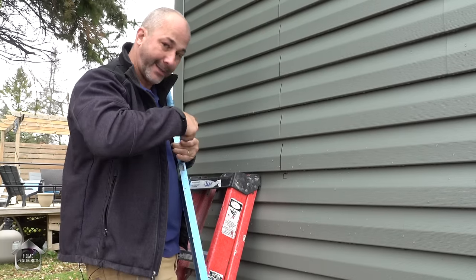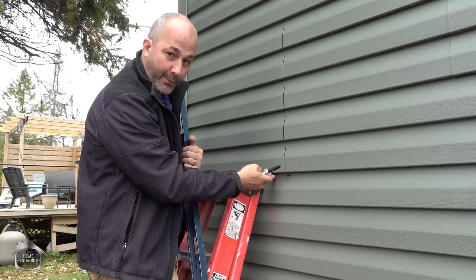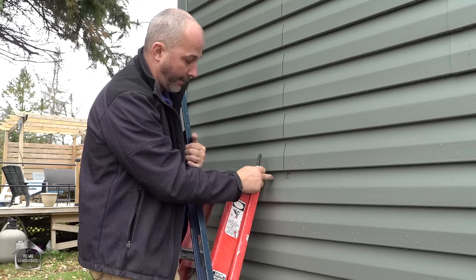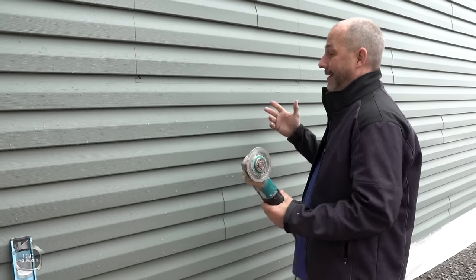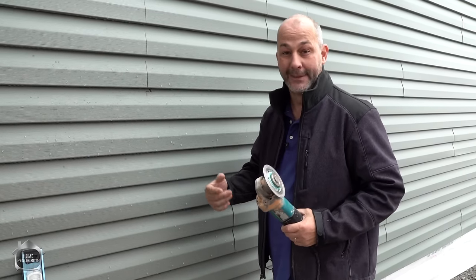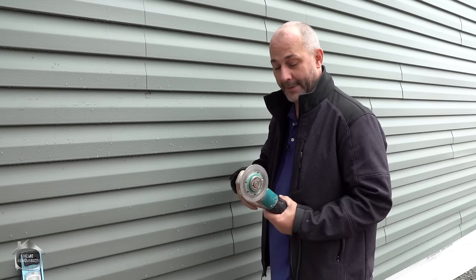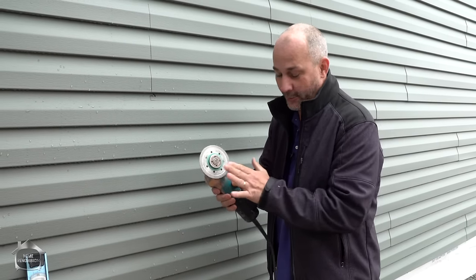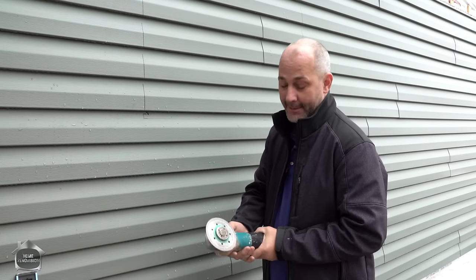Just as a note: if you're putting a saw up against vinyl siding, make sure you put it on the thin detail side up against the house. If you put it on the thick side, you run the risk of cracking it, especially when it's cold outside. The tool we're using is actually a continuous rim ceramic tile cutter, and it just cuts through vinyl like butter. You saw us use this if you watched our vinyl installation video — we'll link that in the card — we're now showing you how to take it away using the same tool.